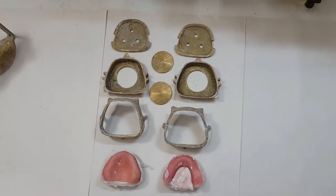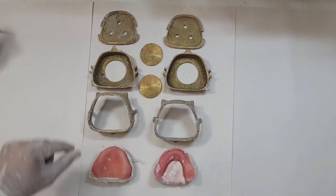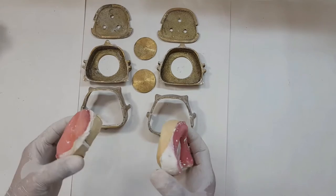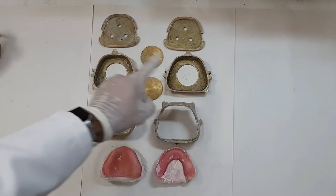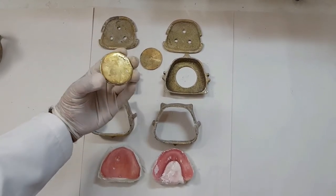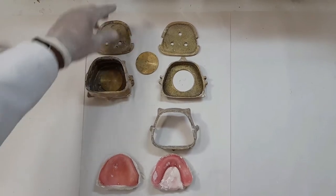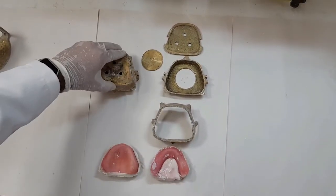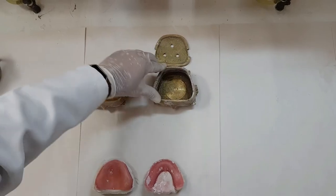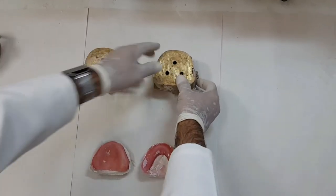So now we have retrieved the base plates from these flasks and we have cleaned the flasks also. Once you've done the curing process and retrieved the bases or the denture that you wanted to take out, you need to clean those flasks so that they're ready to use for the next purpose — clean all the plaster that's stuck in between and place it back on the surface. Similarly, put these chambers back to their original position and place this chamber back on.